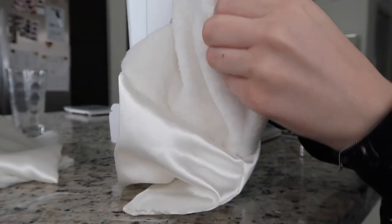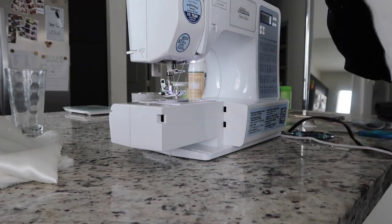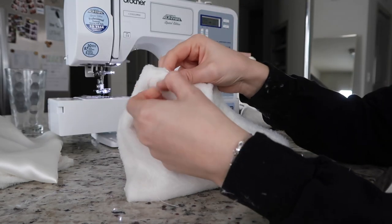Use a straight stitch with stitch length at 4 and tension at about 5, going all the way around the front and back but leaving about an inch on both the right and left sides so you have a hole to turn the purse right side out through. Make sure the hole is big enough to get the whole purse through, but it doesn't need to be gaping. Once you have it right side out it's relatively easy to turn. Pop those corners out and tuck the lining inside the bag.